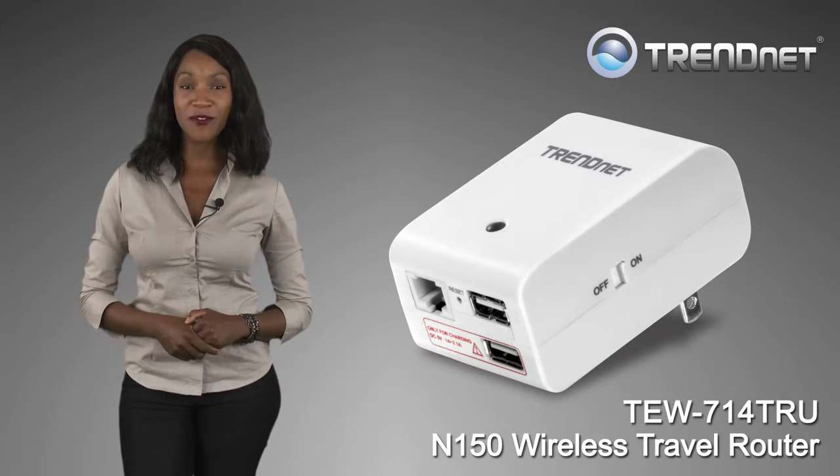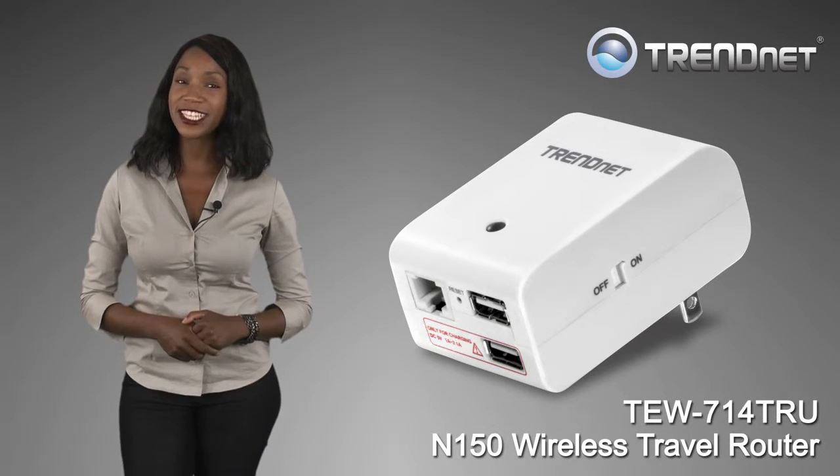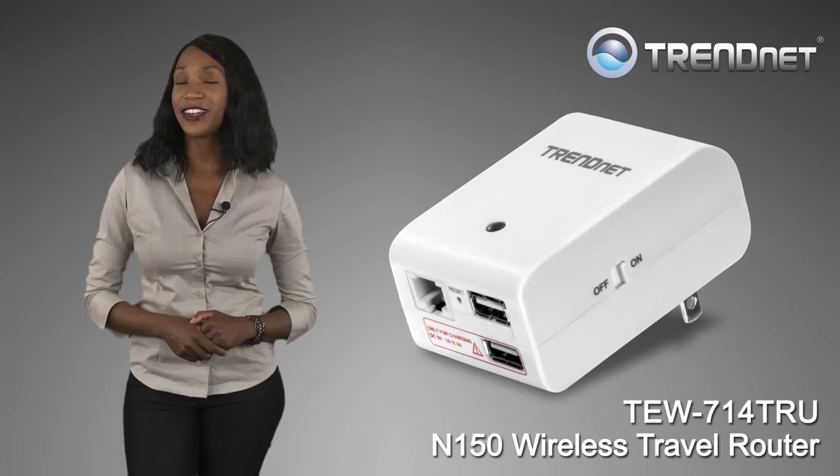TRENDnet's TEW-714TRU improves efficiency and cements your status as a savvy road warrior.